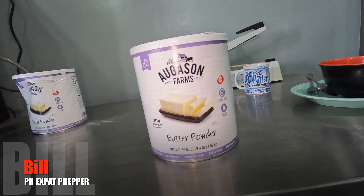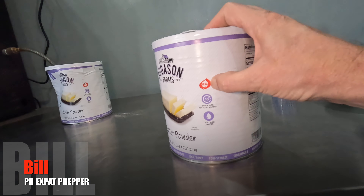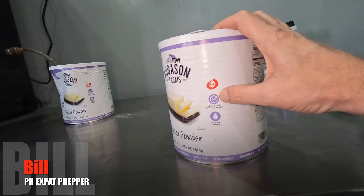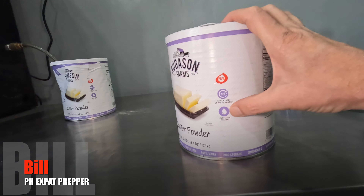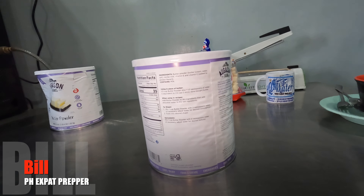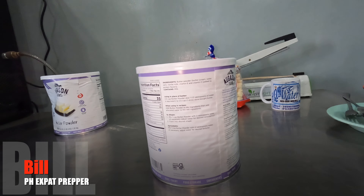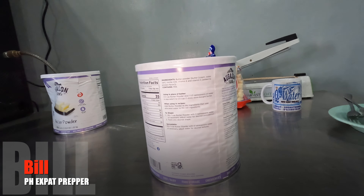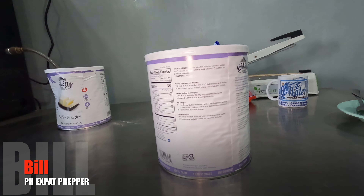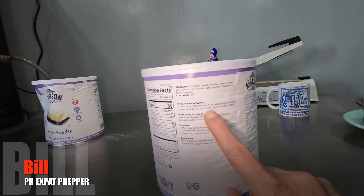This is the two pound, four ounce can of Augustine Farms butter powder — 204 servings. It has a real dairy mark and a 10-year shelf life, and we're just supposed to add water. The ingredients are listed as butter powder, and it comes from cream, water, salt, nonfat milk, with vitamin E and vitamin C added to protect the flavor. It does contain milk — this is a dairy product.